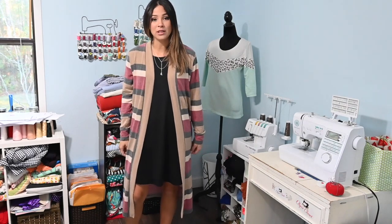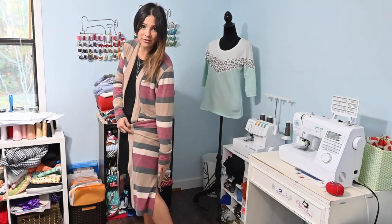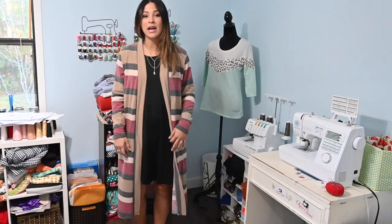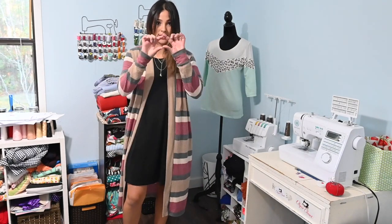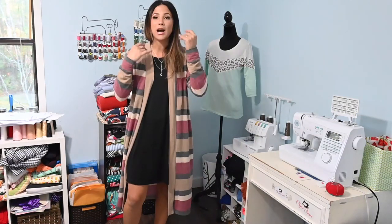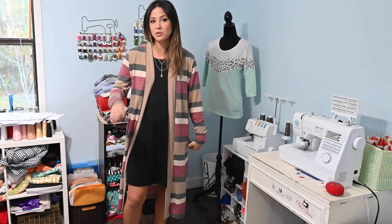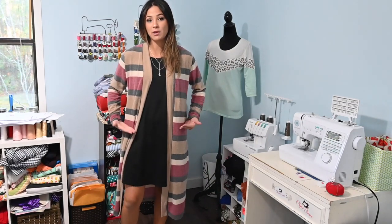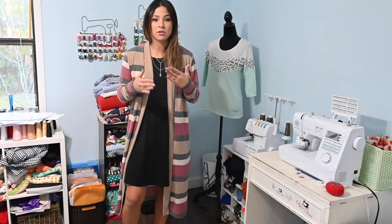I am wearing the duster option today — the full length duster option that has a vent at the bottom and is hemmed. But I am going to be making the thigh length option that has a band around the bottom. This cardigan has four length options: the duster, the thigh, one that comes to the hip, and one that goes cropped. So it's got different lengths depending on what you want to go for.